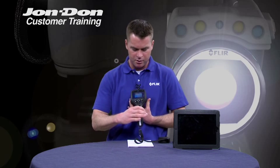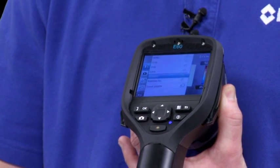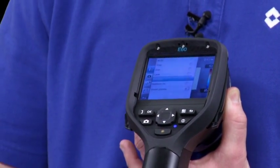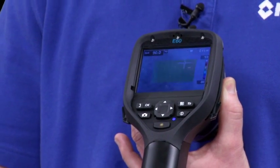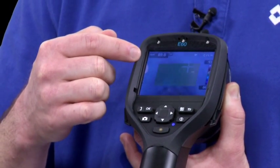The LCD screen on the E-Series camera is a touchscreen LCD, meaning that the user can go in and add spots or do things like change color palettes simply by using the LCD screen. It gives them the capability not only to use the buttons, but also use the touchscreen.